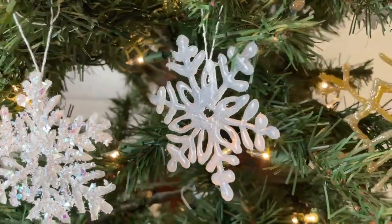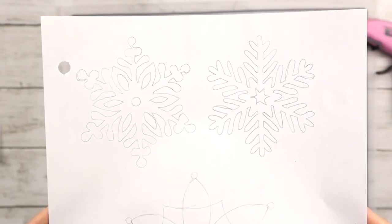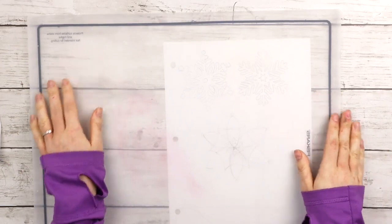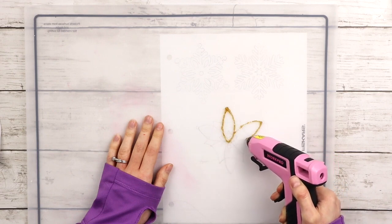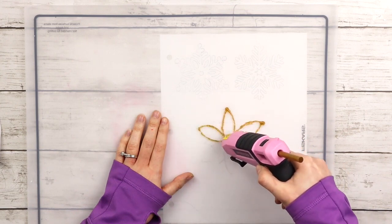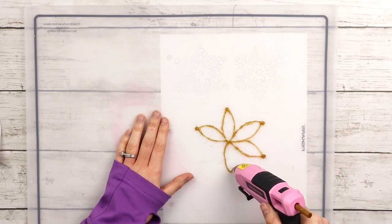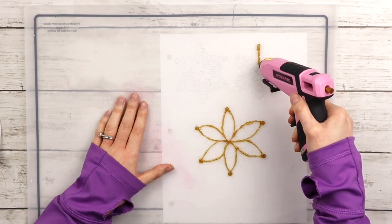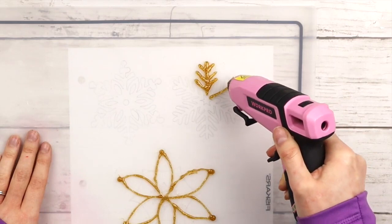Next we're making some DIY hot glue snowflake ornaments. I started out by tracing two snowflakes onto paper from my laptop and freehand drew another one below. I'm putting a clear silicone mat over top of the paper — later in the video I'll show you what to use if you don't have a silicone mat. I got colored glitter glue sticks from Dollar Tree and I'm using those for some of my snowflake ornaments. With my snowflake drawing underneath, I'm tracing the snowflake with my hot glue gun using a gold glue stick, creating a few layers with multiple colors starting with gold.